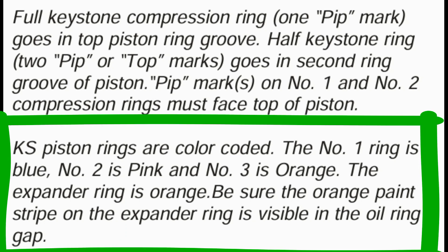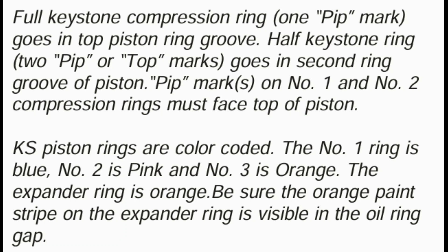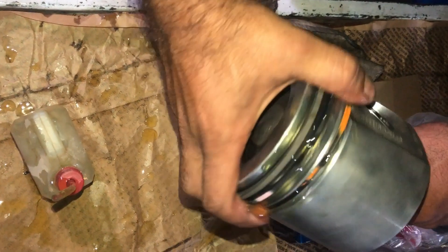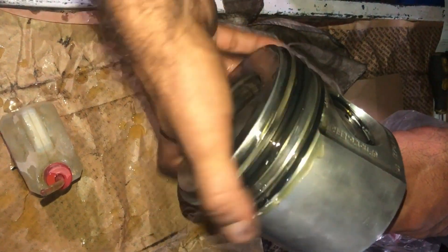These are the color coded rings. KS piston rings are color coded: the number one ring is blue, number two is pink, and number three is orange. The expander ring is orange. Be sure the orange paint stripe on the expander ring is visible in the oil ring gap. Now I will rotate the ring so that you can see the colors — there you can see the three color stripes on the piston rings.